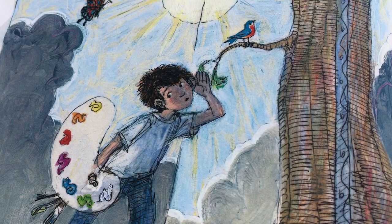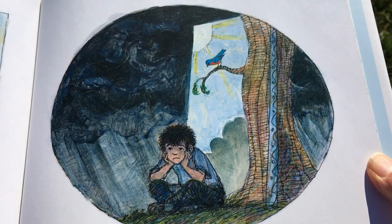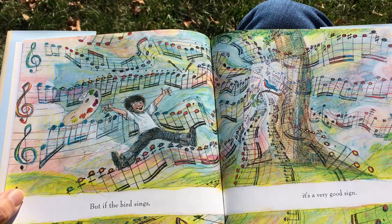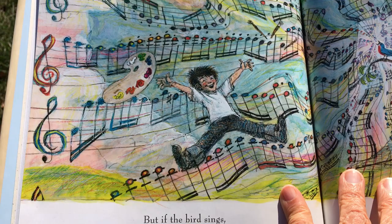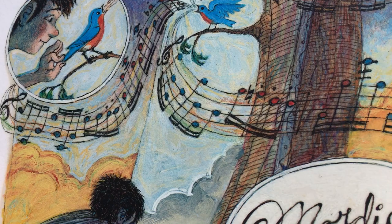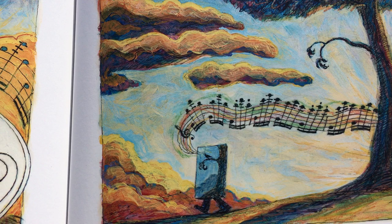Then, wait for the bird to sing. If it doesn't sing, don't be sad — you did your best. But if the bird sings, it's a very good sign. It's a sign that you can sign. So then, very gently, take a feather from the bird and write your name in a corner of the picture.